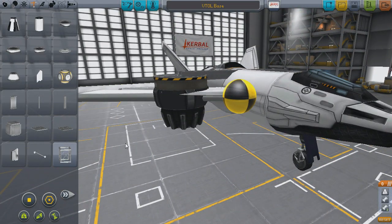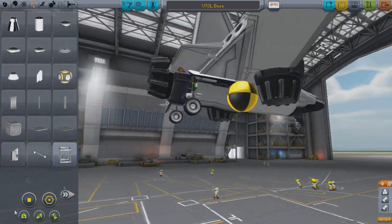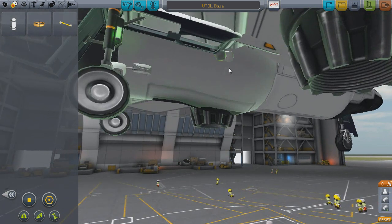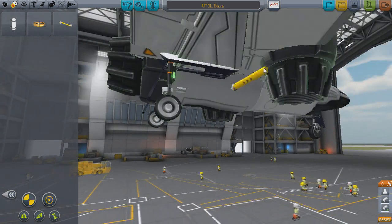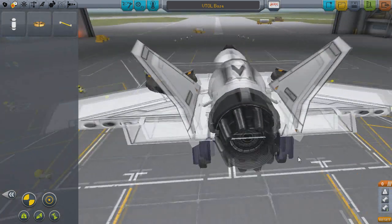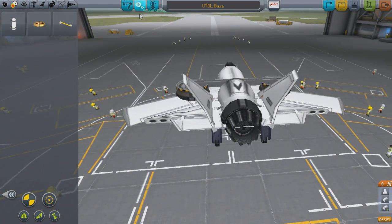And there you go — an easily designed and balanced VTOL building technique. Before you hit the runway, don't forget to add fuel lines. I seem to forget every time, so don't worry if you do as well. It can also be useful to set up action groups to toggle these engines on and off. To create action groups, click the gears icon on the top of your screen.